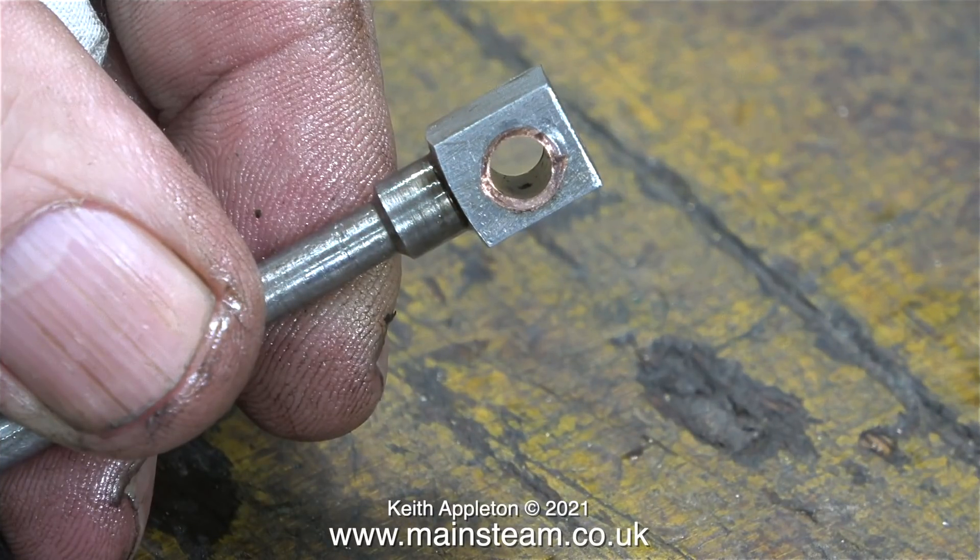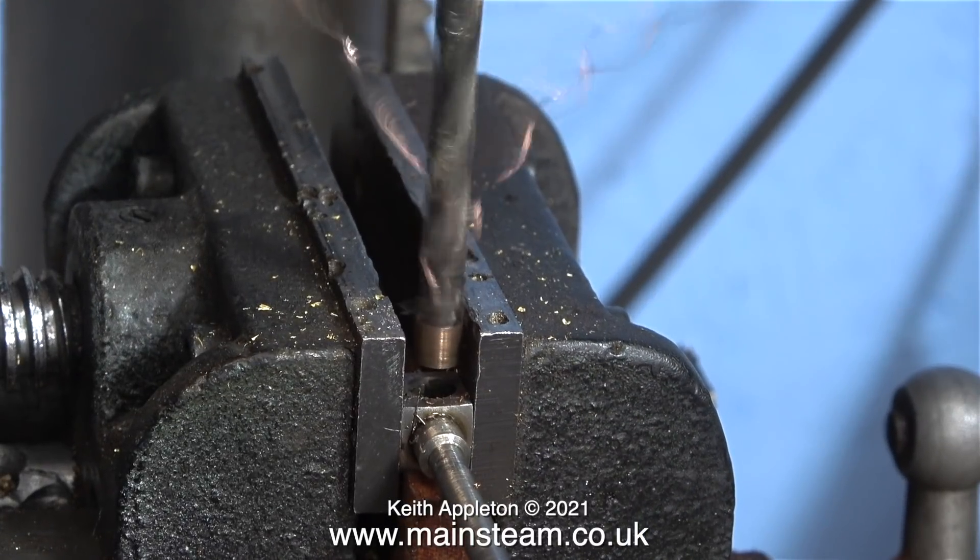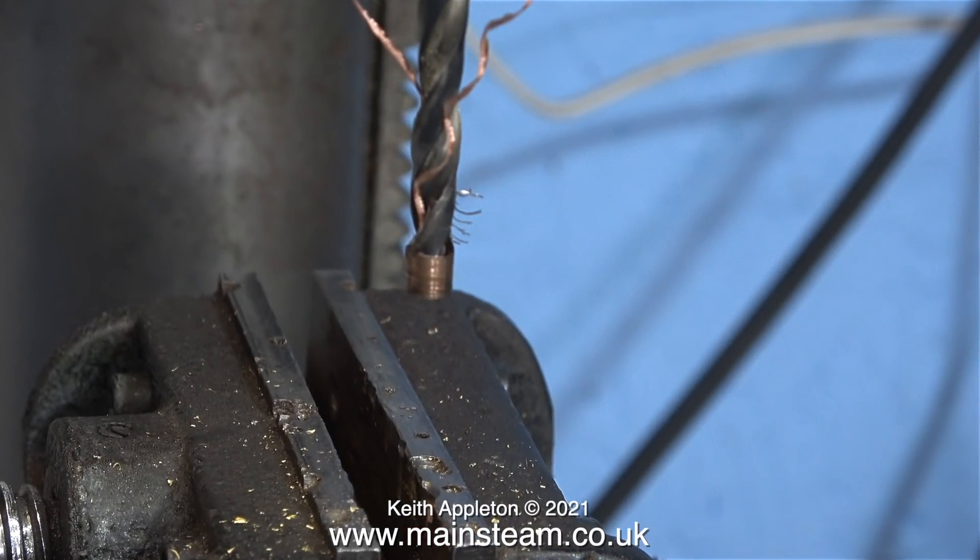This phosphor bronze bush is rubbish — I'm going to replace it with a new one. And the good thing is, as soon as I applied a drill to it to drill it out, the entire bush came out of its housing. So that was an easy job.